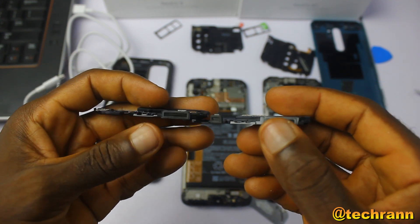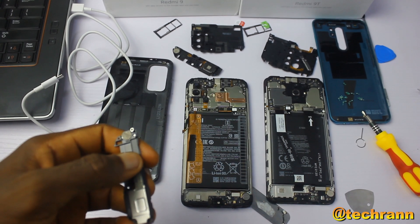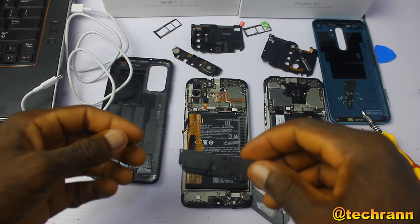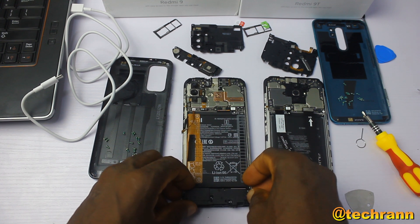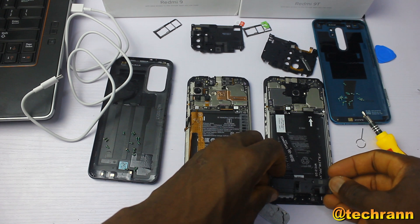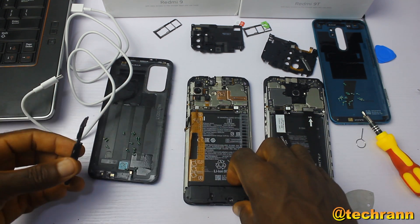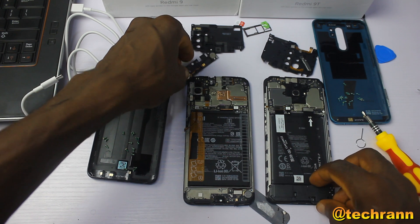The bottom speakers of these two phones look very similar, but they don't fit quite right. For some reason, the bottom speaker of the Redmi 9 is kind of bigger than that of the Redmi 9T, but that doesn't mean the sound quality of the Redmi 9T is of any less value.